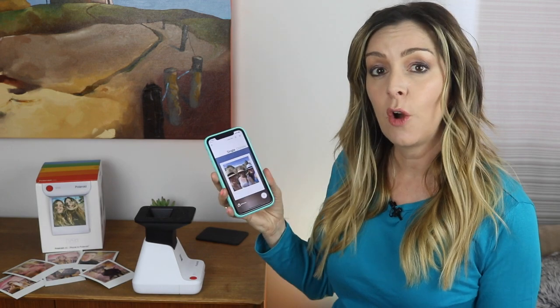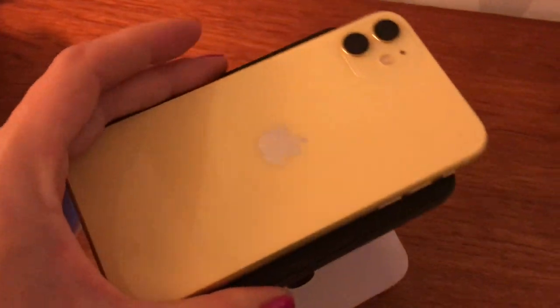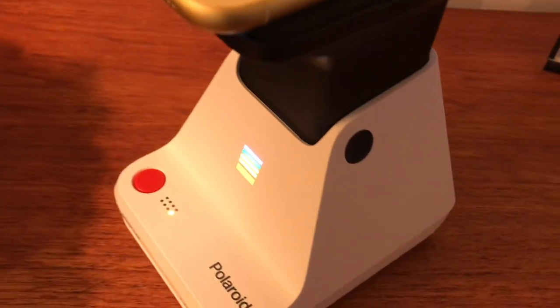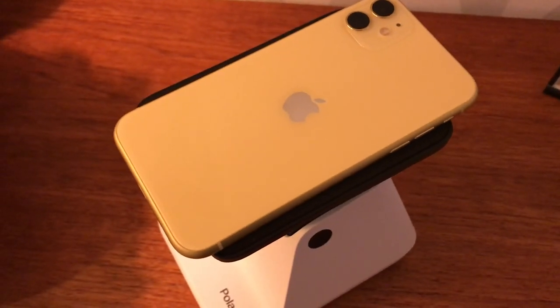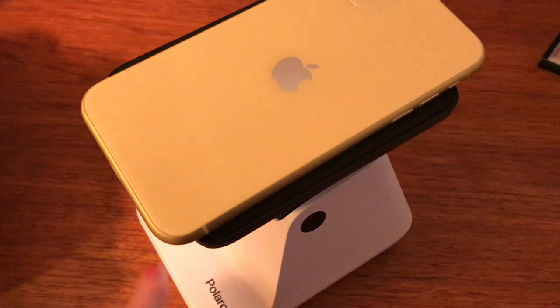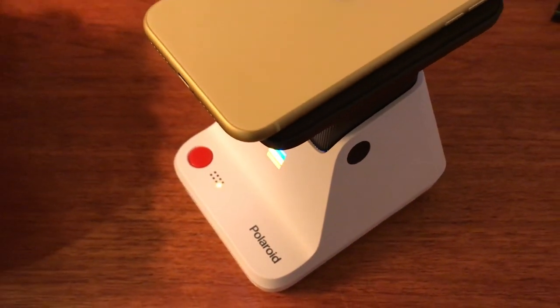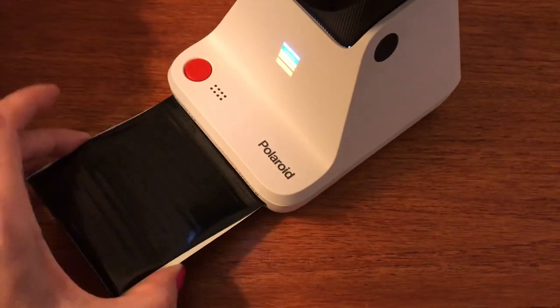You'll try to align the photo on the screen with the opening on top of the lab. The lights on the front will light up and you'll hear a little chime when you're successful. When you hear that chime, you are ready to hit the big red print button. Be careful not to pull off that black film shield, and then you need about 5 to 10 minutes for the photos to develop.